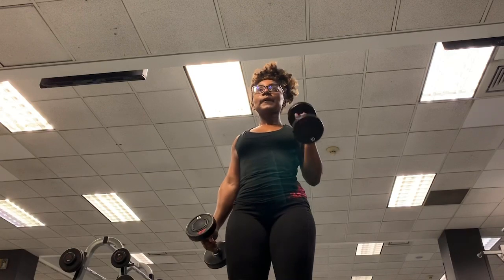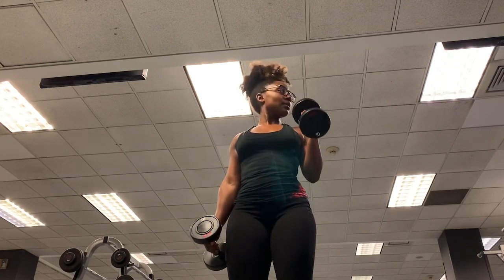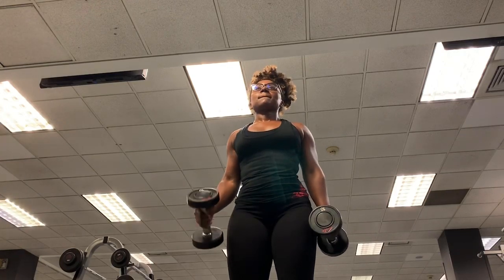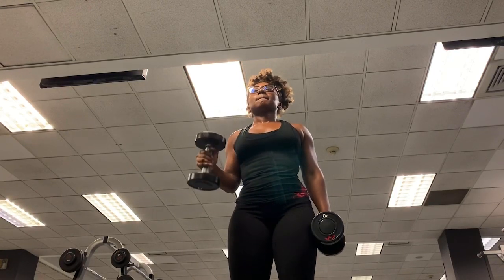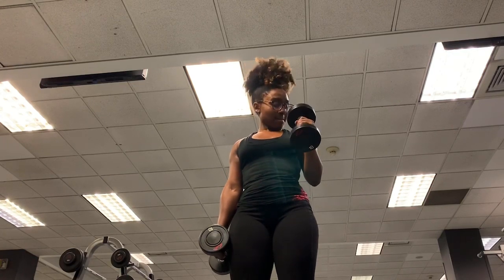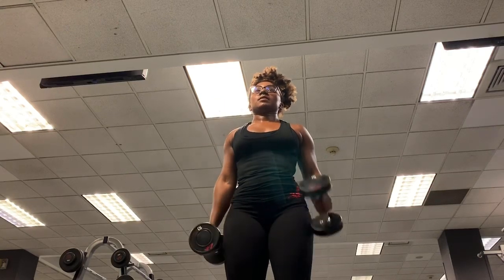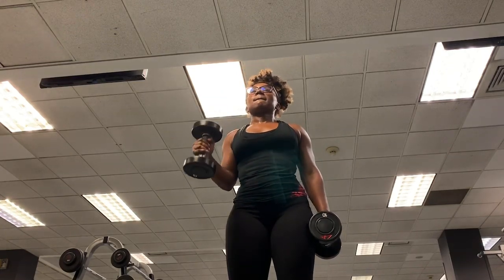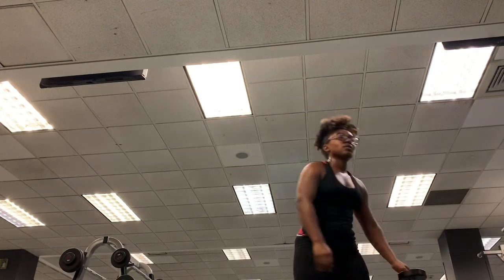My last upper body exercise is hammer curls — this works your biceps. Keep your elbows in with the palms of your hands facing each other, and bring that weight up to your shoulder. Control the weight on the way up and go as slow as you can on the way down back to your starting position. Shoulders back, chest up, core engaged, head forward. I did about three sets of 10 reps.